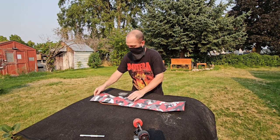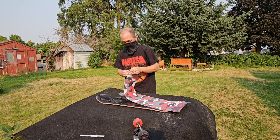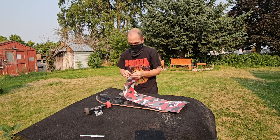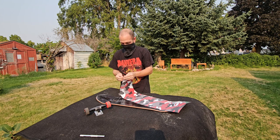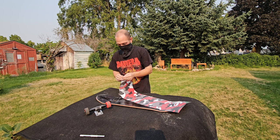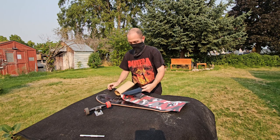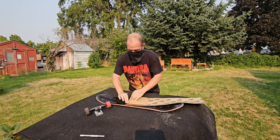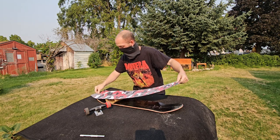Now that I've got it kind of lined up and have an idea of what I'm doing, pull the backing off and start at one end, working your way to the other. I only want to peel back about this much — then I like folding the backing down so I don't have to worry about it too much and can get it lined up really easy. Once you get it lined up, kind of gauge it before fully committing.